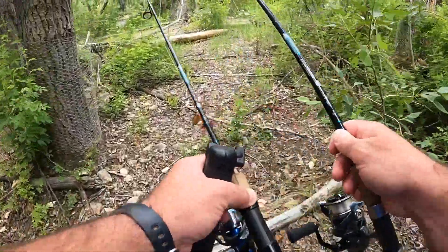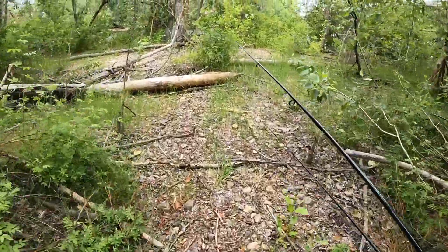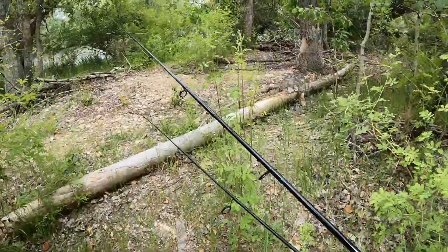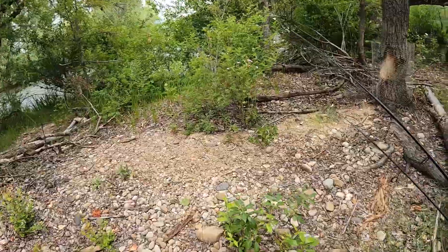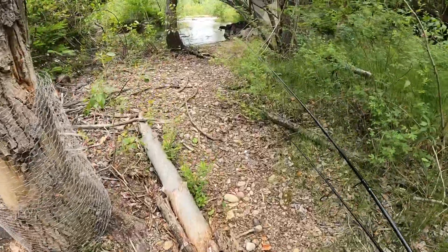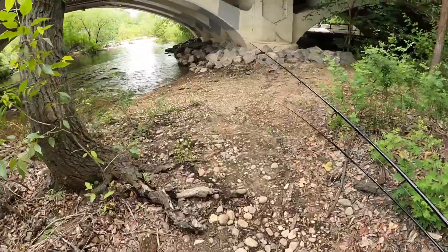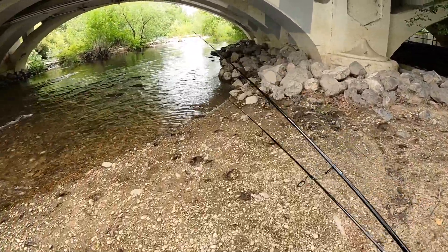Alright you guys, this looks like — oh jeez, a snake! Wow, jeez. Man, that scared the crap out of me. Alright, as I was saying, this looks like a good spot to start. Alright, get down in here. Oh jeez, that was a stick — I thought it was a snake, I'm like, what is happening!